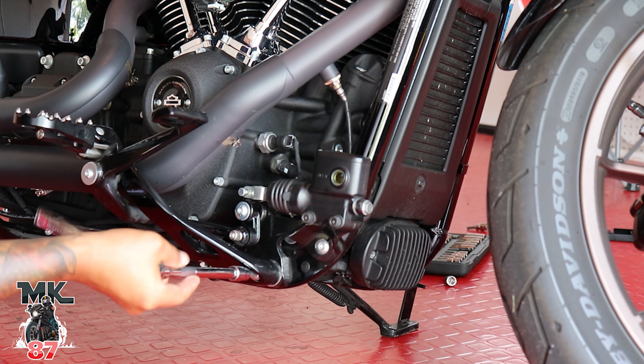There you go — nice easy install! Just to recap: you're just gonna loosen up these two bolts where your foot pegs are, and then this bolt right here is the stock bolt that we reused — didn't have to replace that one. That's it — three on this side, three on the other side, and your crash bar is all set.